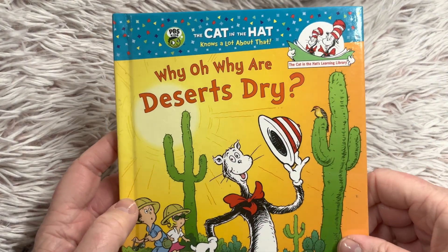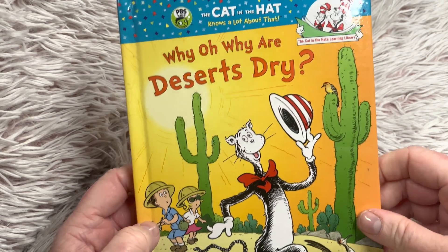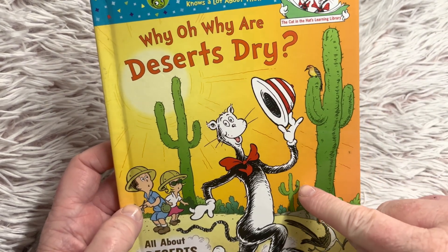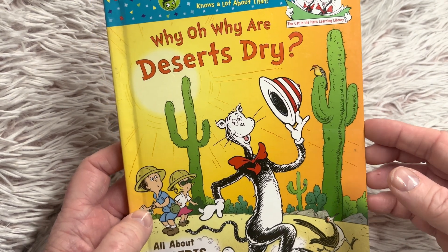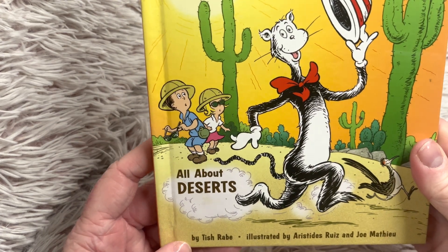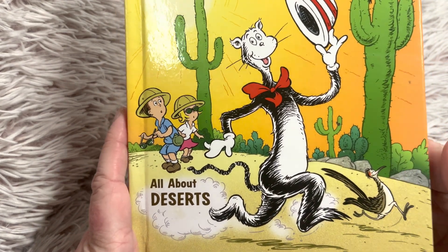Hi friends, welcome to Bookaday for Little Learners. We have another story that is in the Dr. Seuss family. It's a story that has the main character Cat in the Hat, and this is 'Why Oh Why Are Deserts Dry?' It's by Tish Rabe and it's illustrated by Aristes Ruiz and Joe Matthau.